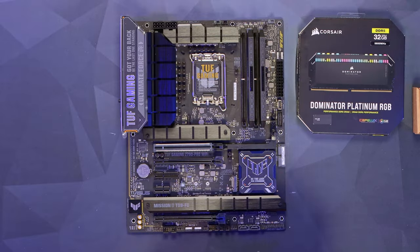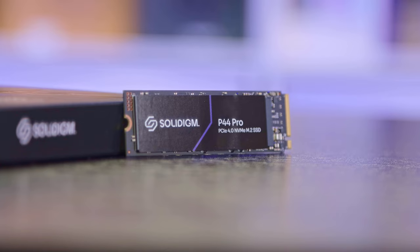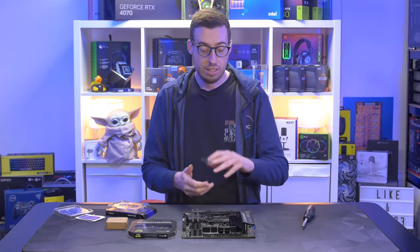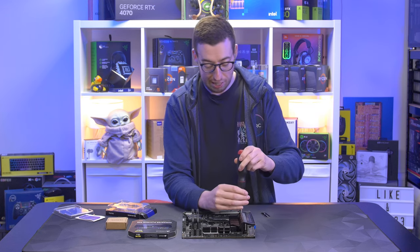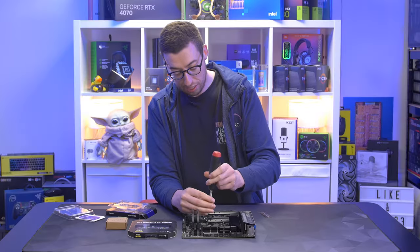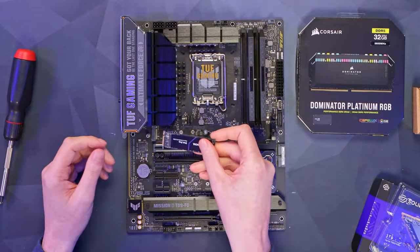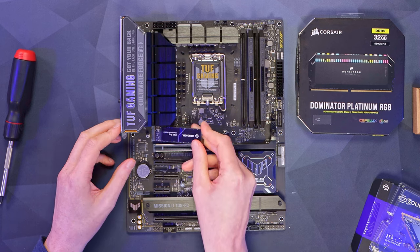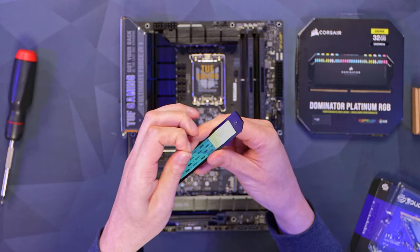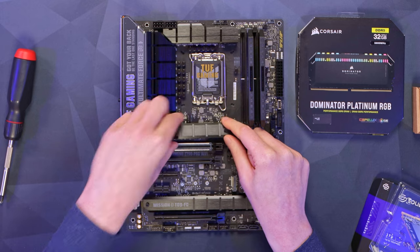Next let's look at our SSD. We are using a Solidigm 1TB P44 Pro — this has got 7000MB/s read and 6500MB/s write. It's actually the drive I used in my Intel PC build off-rig, really quick and looking forward to using it here. Let's take the heatsink off, pop it in — there's a nice quick latch on the Asus board so it's installed really fast. Then we remove the backing for the M.2 heatsink and put the heatsink back on top.